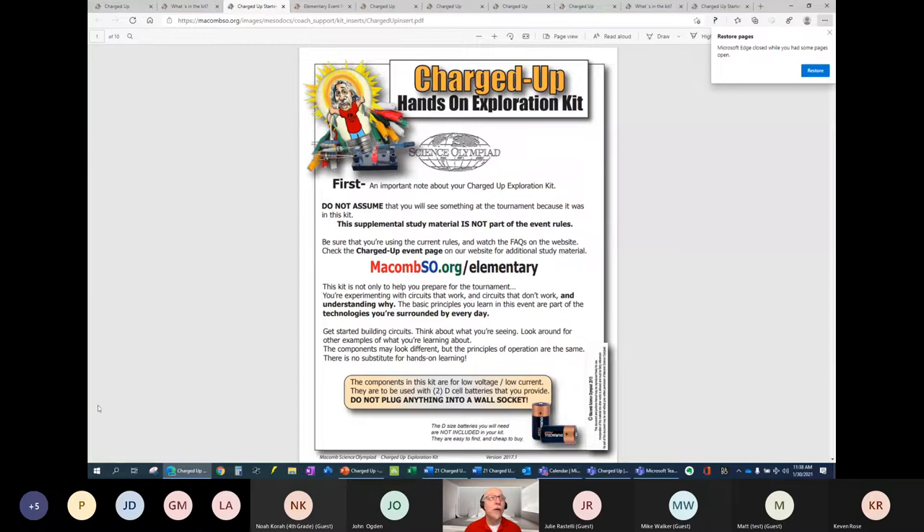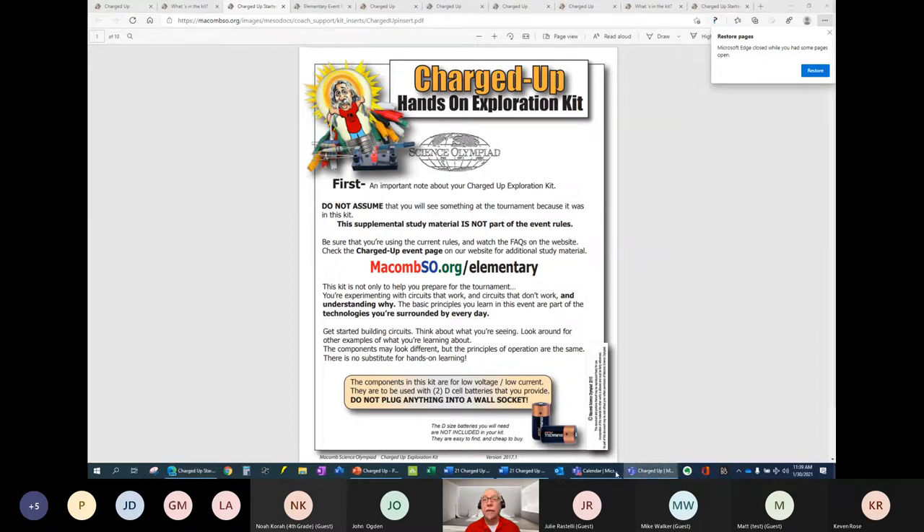I'm going to try to share something else here and start the clinic. I'm not seeing the main screen, John, so let me see. I still have the chat open so that if anybody wants to type in a question I can read them.